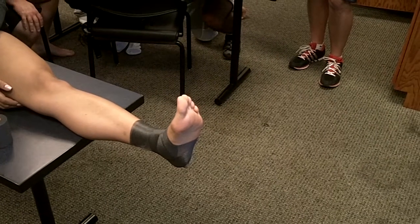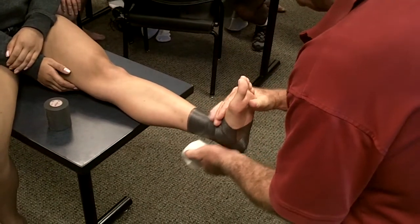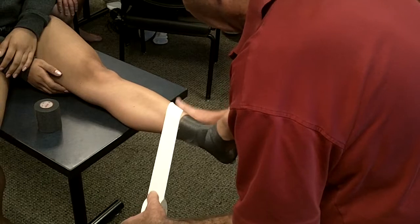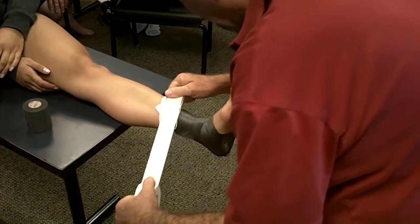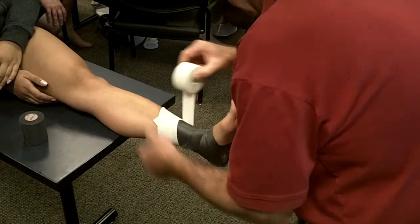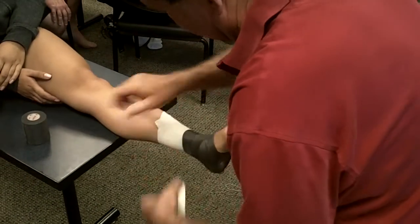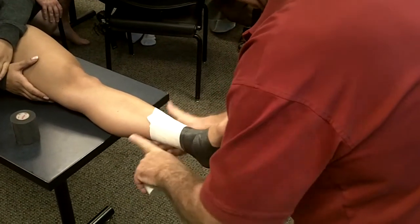When you learn to tape with this tape, you can tape with anything. It's not the easiest to tear, but you'll learn to hold from here, just like so. That's where I want to begin my anchors. Notice my angle — angles are pretty important with ankle taping. I'm going to overlap half of the tape, and to make it stick a little bit nicer since we didn't use any pre-tape spray, I'm going to put on three or four anchors.